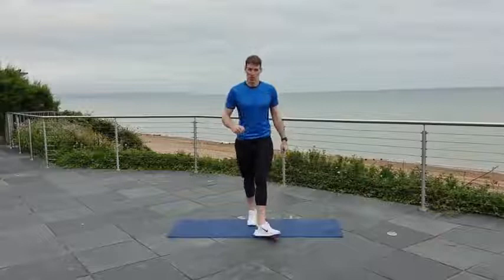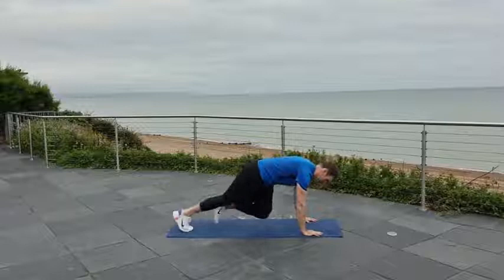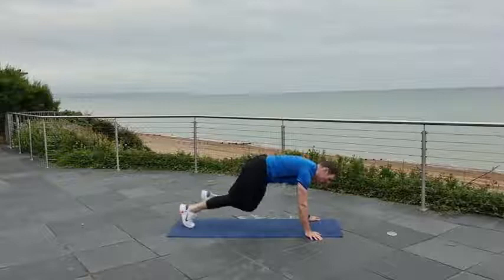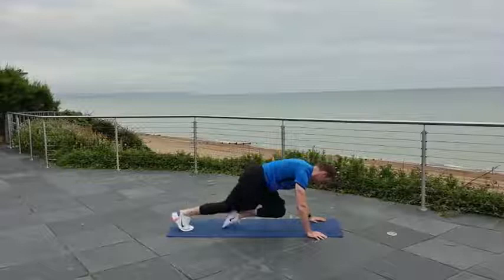Down to the mat — crossbody mountain climbers. Hands on the floor or higher up if you need to make it a little bit easier. Trying to go that little bit faster now. People often ask me: which do you prefer, burpees or mountain climbers? Honestly, I think it's burpees — high-volume mountain climbers are much, much harder. Your legs have to burn. Come on, stick with it.